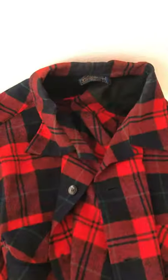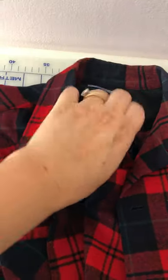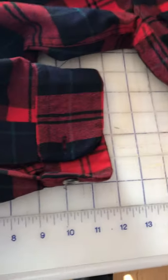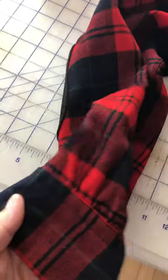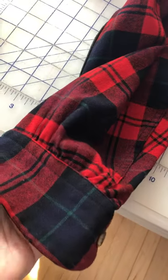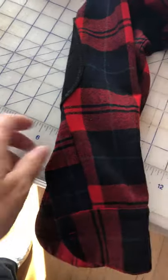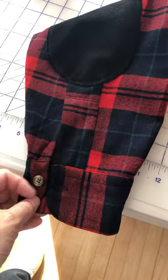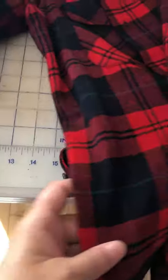I was looking at the men's version of the vintage Pendleton shirt and if you notice, there are no pleats at the shoulder — just a smooth shoulder — and no pleats at the cuff either. The cuff just has a little bit of gathering and it looks like a cleaner finish to me. So I think I'm going to change my mind and use those details on my shirt instead.